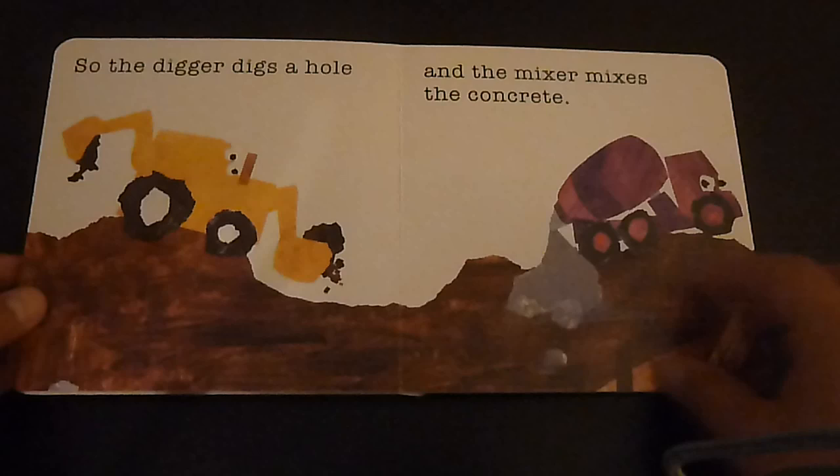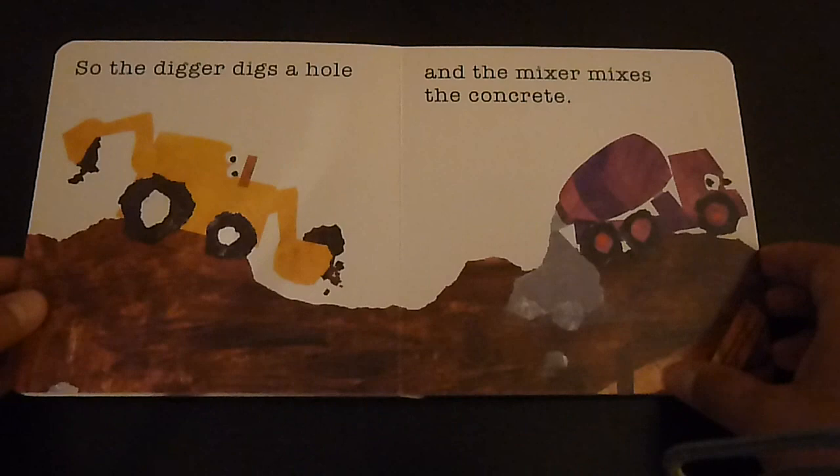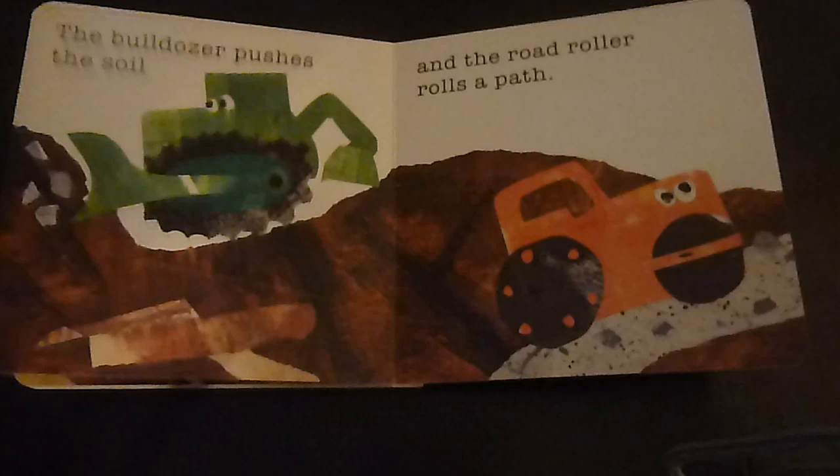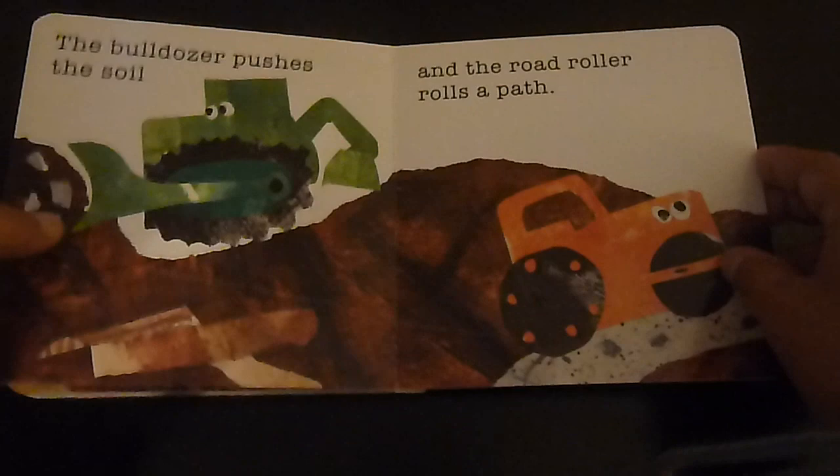So the digger digs a hole and the mixer mixes the concrete. The tipper truck tips the sand and the crane lifts the wood. The bulldozer pushes the soil and the road roller rolls a path.